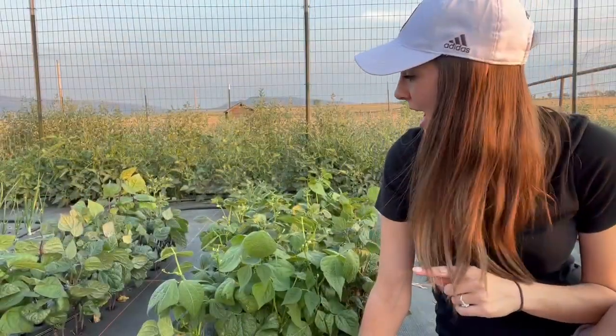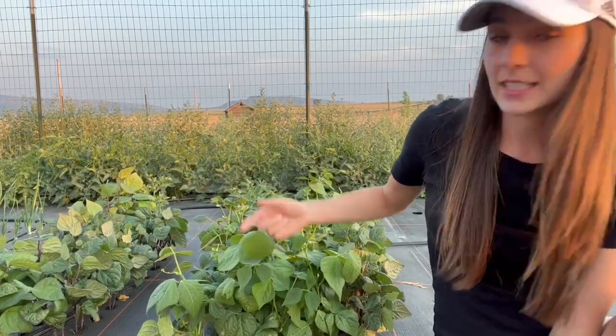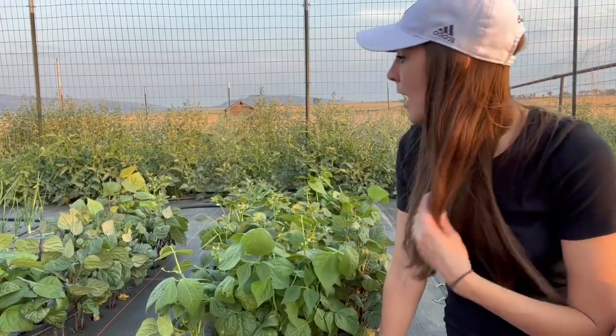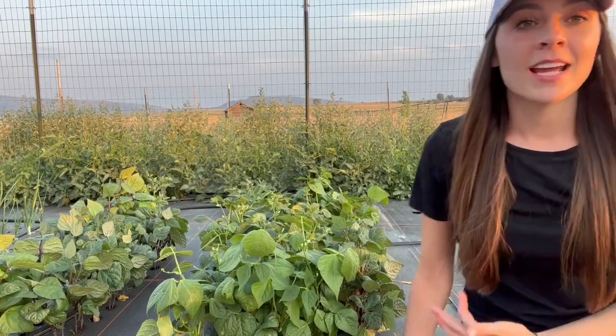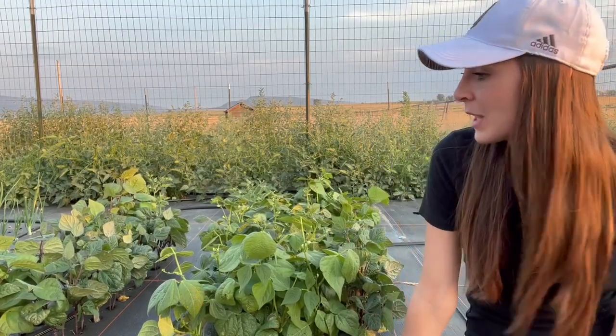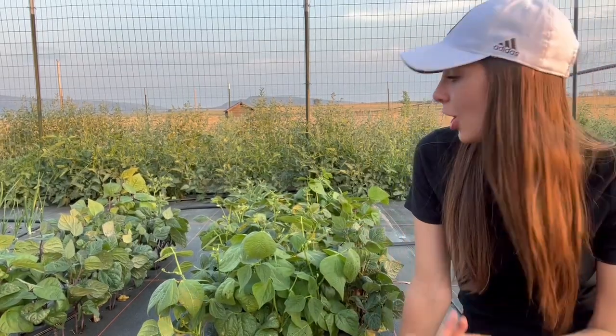Over here we have bush beans — I believe it's Purple Royal and right here are cannellini beans, which are actually starting to flower. I grew Purple Royal beans about three years ago with good success, but back then I didn't know there are different types of beans and that not all beans require a trellis. There is something called a bush bean — completely freestanding, no trellis required. I was confused for years because I couldn't figure out why my beans wouldn't grow up the trellis — turns out they were bush beans. They just grow little bushes and make pods that you harvest.